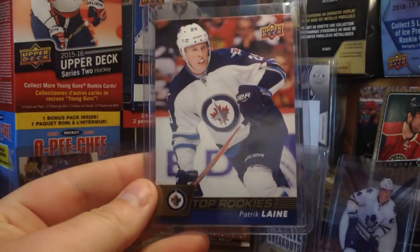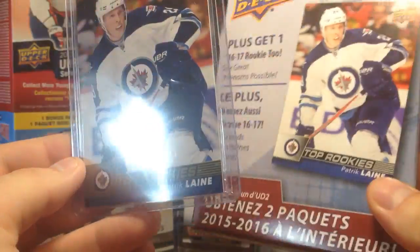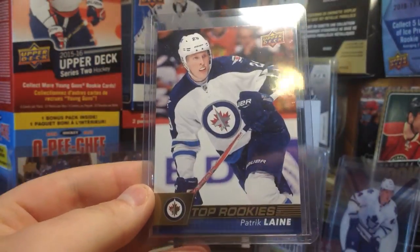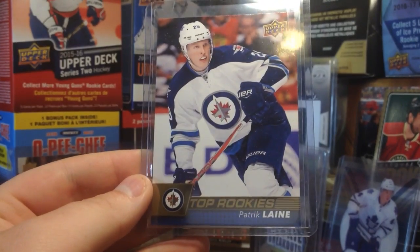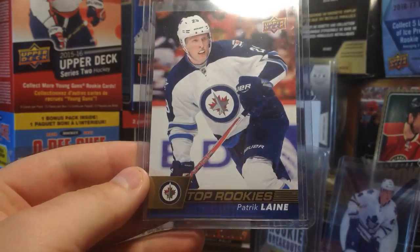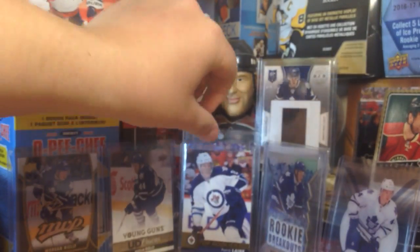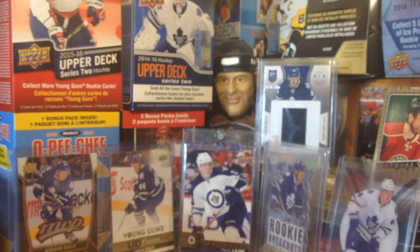Pretty nice looking. I don't know if that's a gold parallel, but we got Patrick Laine — the guy on the box. The one on the box is kind of silver, but this one is gold. I honestly don't know if there are parallels, but that could be a gold parallel. Comes in a case and a sleeve. Quite nice. So yeah, Patrick Laine's the first one.